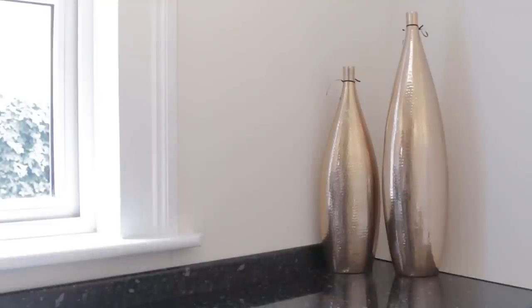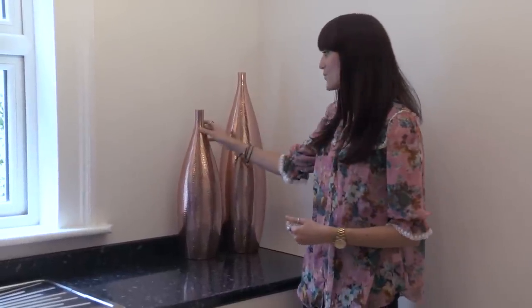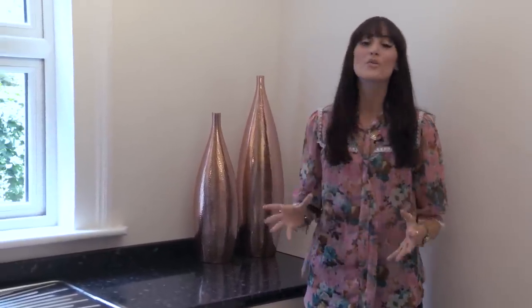This side of the kitchen hasn't got any appliances and there's not much going on here, so we've decided to make a real statement and add to the trend with these big copper vases — but obviously you could scale them down to the space you have available in your kitchen.